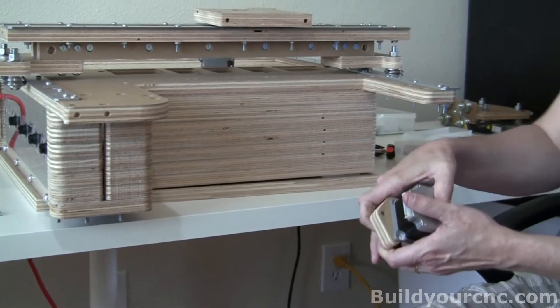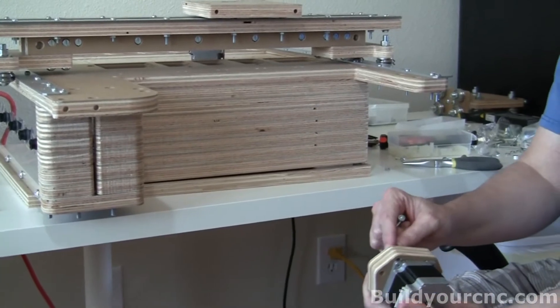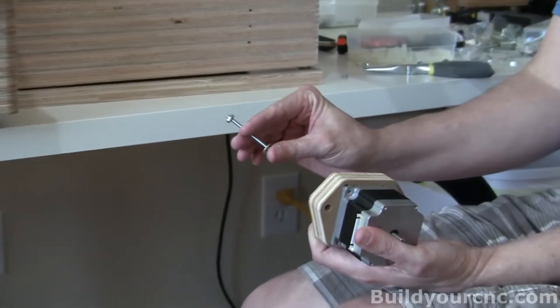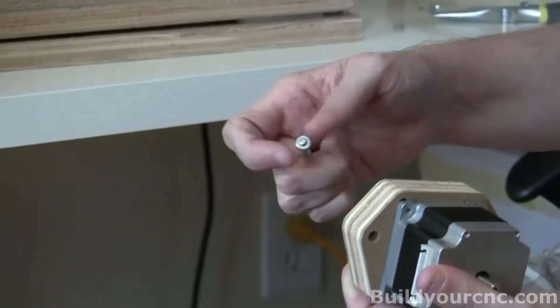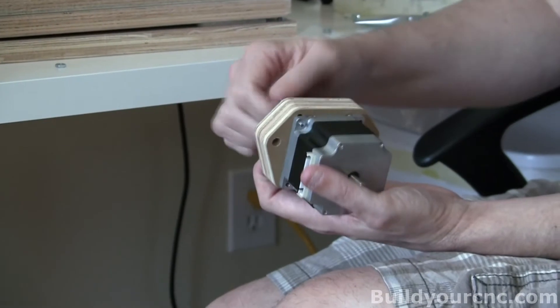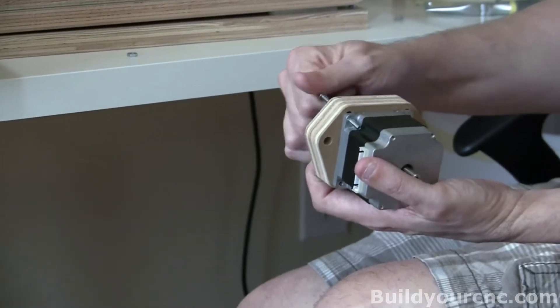We're going to take number six screws with a washer and a nut, and fasten the motor onto this piece. You will probably not get screws this long — you'll probably get screws in the one and a quarter to one and a half inch length range. I didn't have any at the time of shooting, so I'm using two inch screws. Just insert the screw and washer. These are actually threaded, but you're probably not going to get ones that are threaded — if you do, just thread it in.